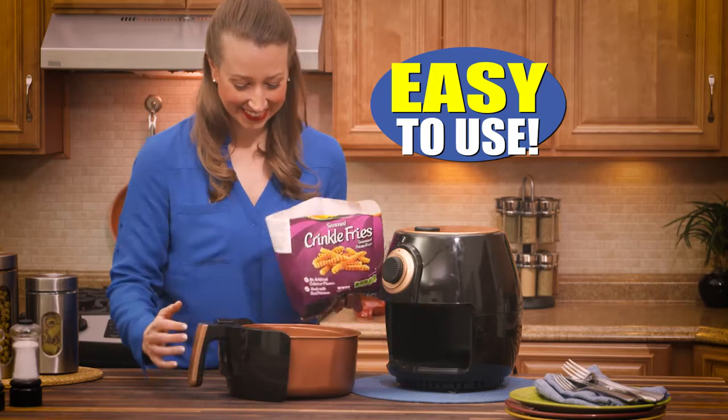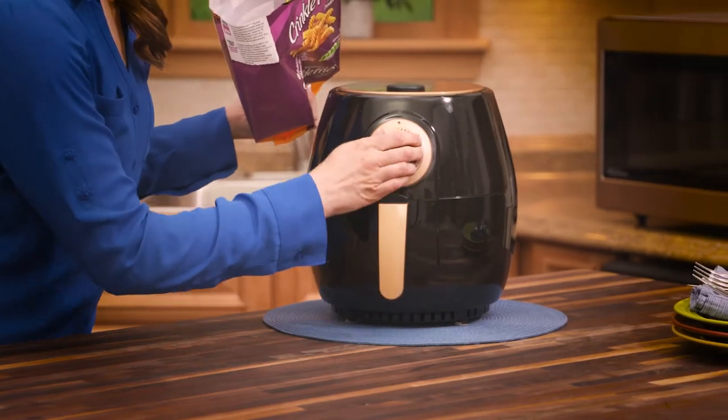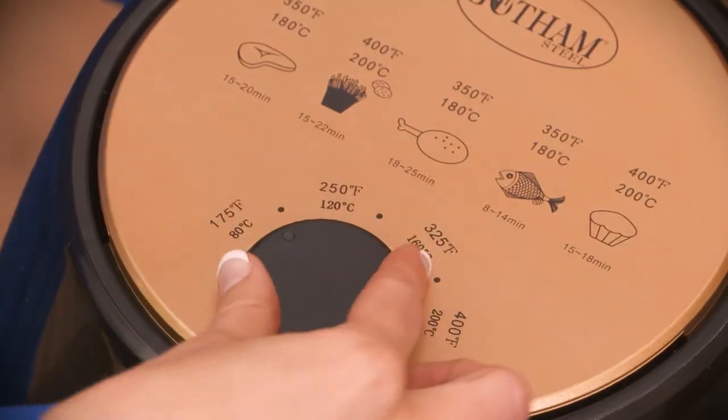And it's so easy to use. Just fill the basket with any food like these frozen fries, then close it and set the timer. It works with any type of food up to 400 degrees.